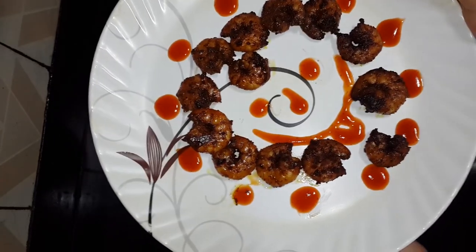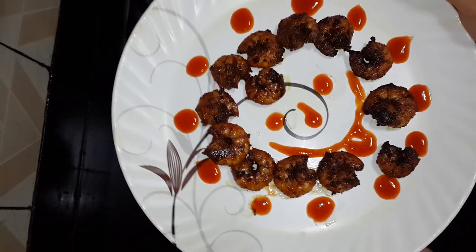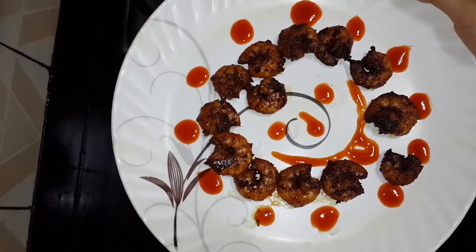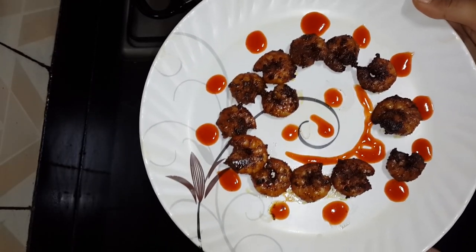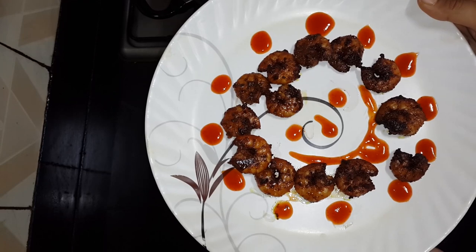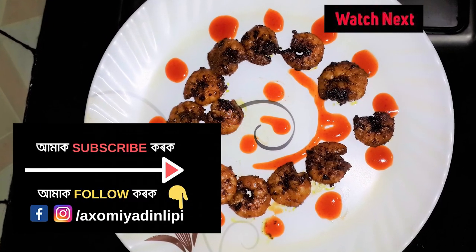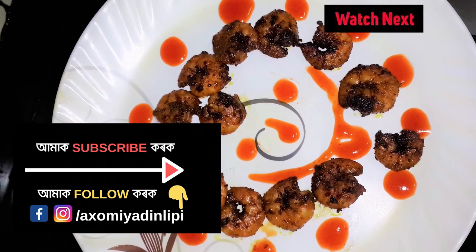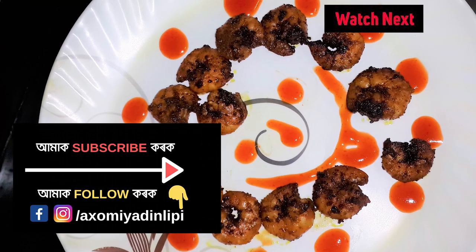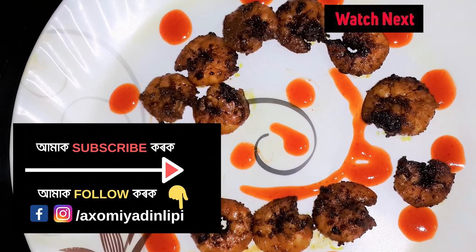If you want to try this recipe, please like, share, comment and subscribe to the channel. Take care, bye! Thank you.